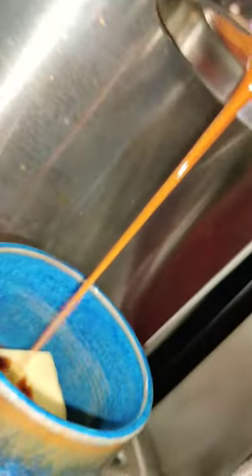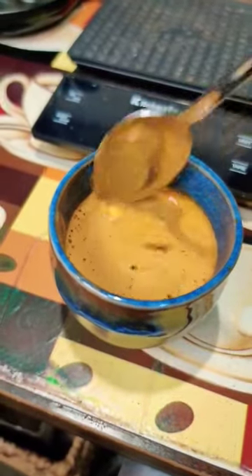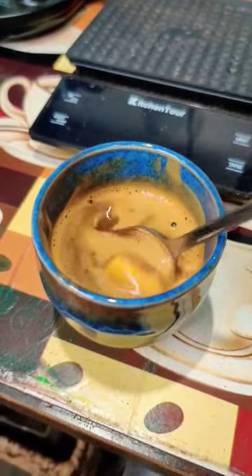Beautiful. Let's see if I can get that to melt in there.